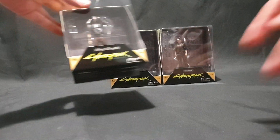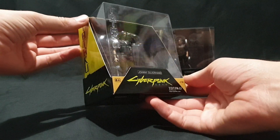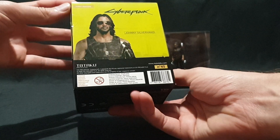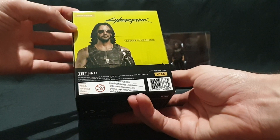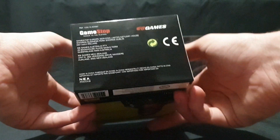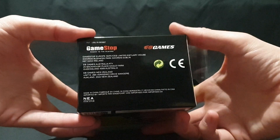These were from EB Games Australia for 20 Australian dollars each. I believe you can get them from GameStop and Game as well. They're first editions — there's the packaging, GameStop, EB Games.